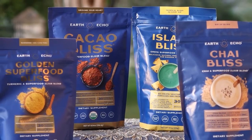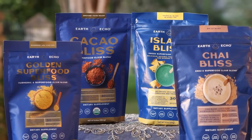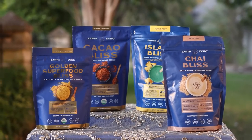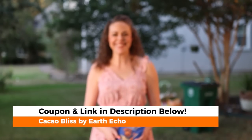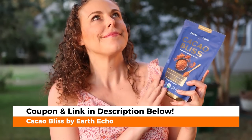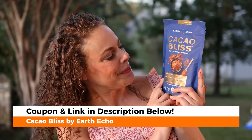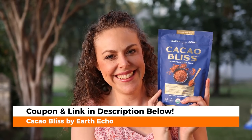This video has been brought to you by Cacao Bliss, a decadent blend of 10 organic superfoods including raw ceremonial grade cacao. Satisfy your chocolate cravings with a burst of antioxidants and other nutrients. Also available in Cacao Bliss Bites that you can easily enjoy while you're on the go.